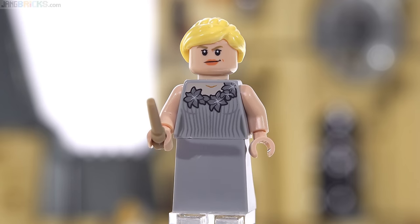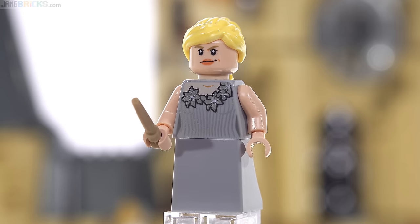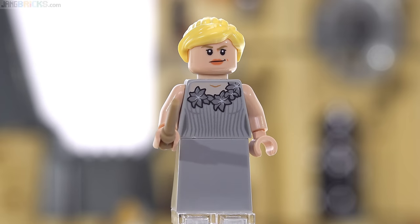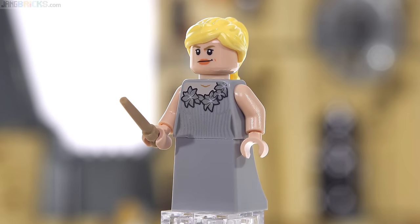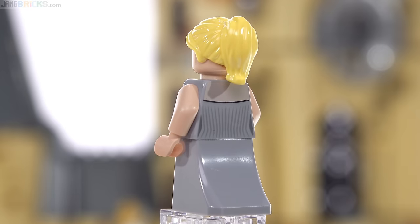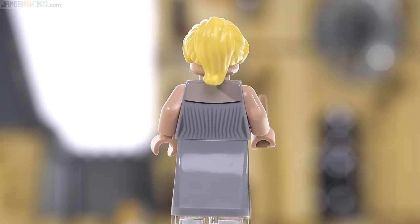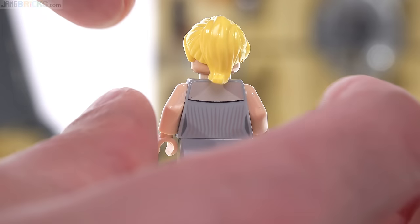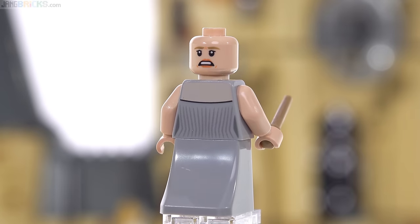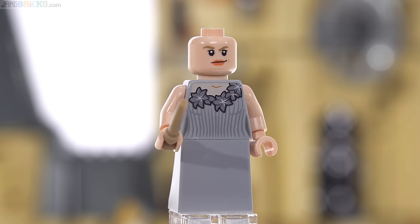Here's Fleur Delacour, with a very nice torso print featuring quite a bit of metallic printing in silver. Too bad the skin tone for her neck is not opaque enough — it's a little bit too gray. There's no printing on the lower part of the dress, which uses that specialized part to bring her to normal adult minifigure height, and the hairpiece is done in light yellow. She has two different facial expressions, though one looks printed a little better than the other, with some extra micro-sized splotches of overprint.